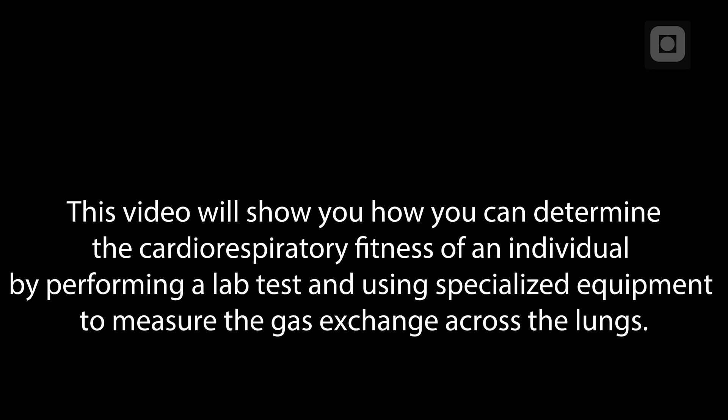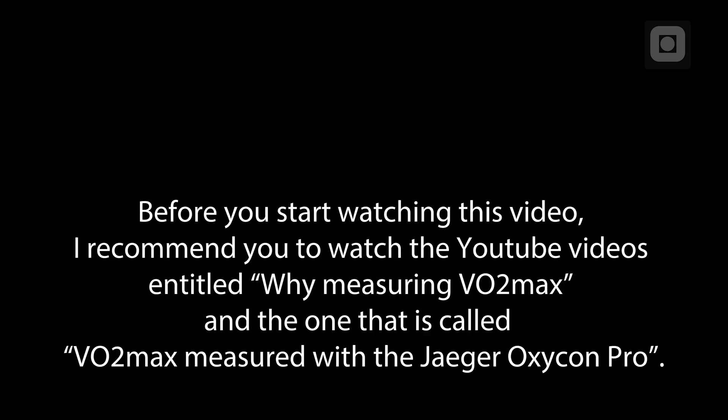This video will show you how you can determine the cardiorespiratory fitness of an individual by performing a lab test and using specialized equipment to measure the gas exchange across the lungs. Before you start watching this video, I recommend you to watch the YouTube videos entitled 'Why Measuring VO2Max' and the one called 'VO2Max measured with the Jaeger OxyContin Pro.'